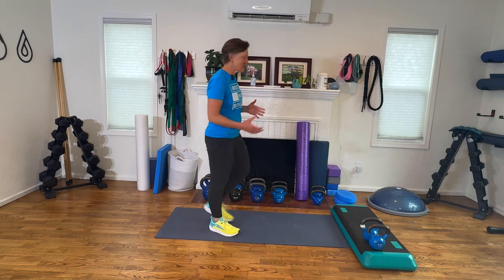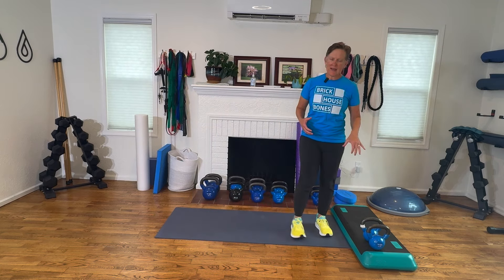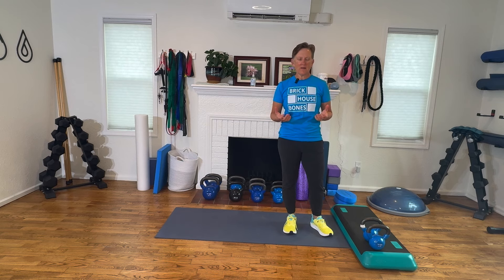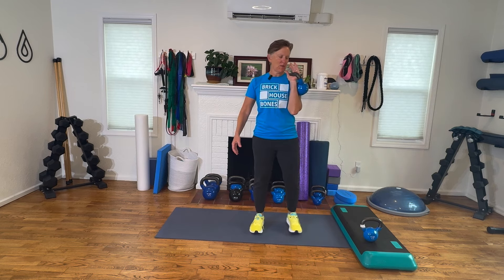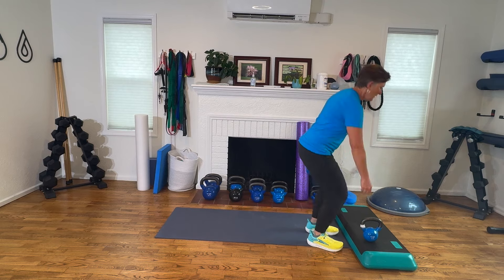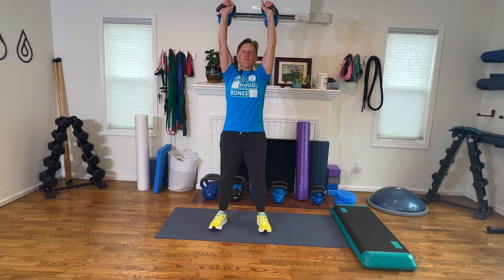Next up is thrusters. For thrusters, I'm using a kettlebell — you can use a dumbbell. I just like the way the kettlebell sits in the palm of my hand right in front of my shoulder. It stacks really nicely there and lays better to me than a dumbbell does. You can do this with one weight on one arm, or both arms like I'm doing. A thruster looks like this: chest up, squat, tailbone down, power up. We're using the legs to drive the weight overhead. I did that very slowly.